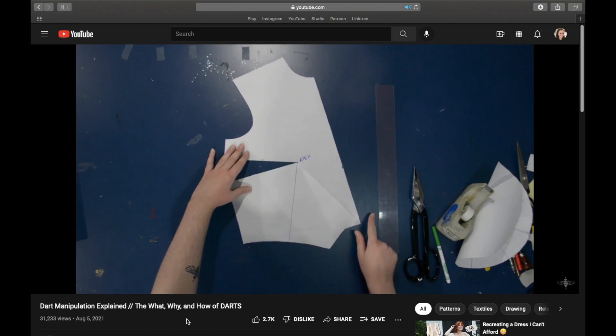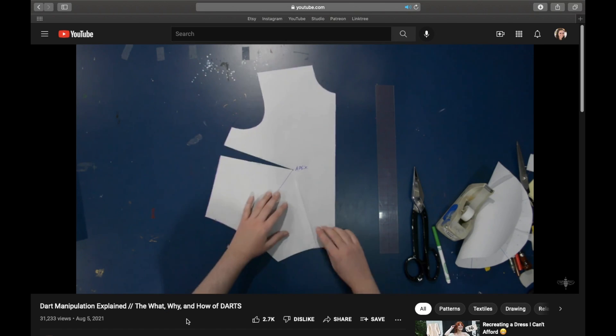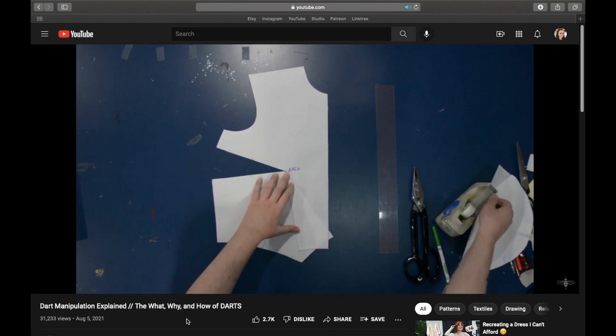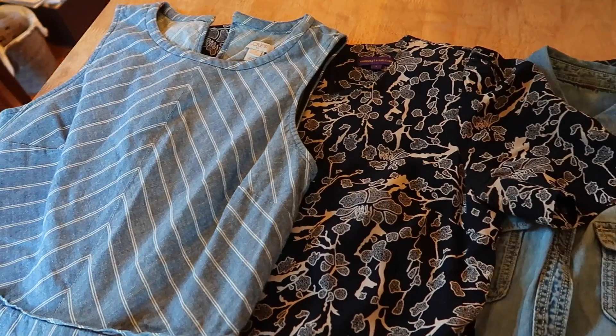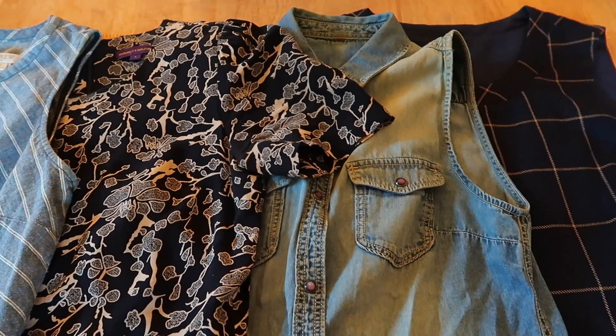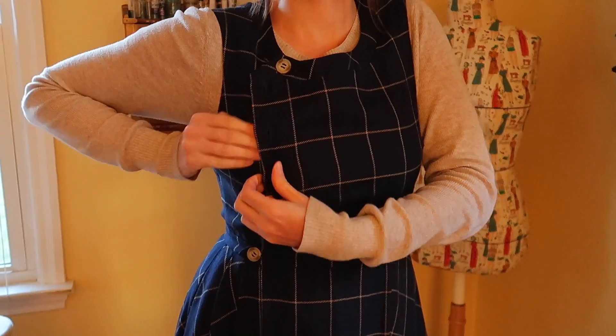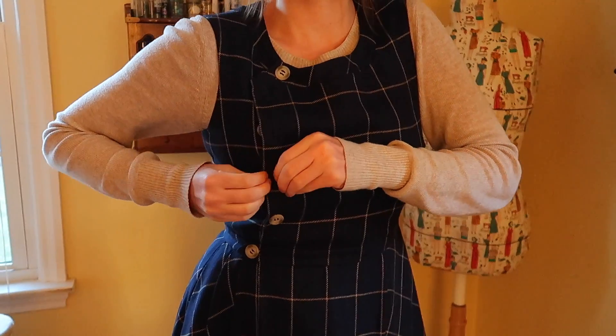Eventually I figured it out, based on the Closet Historian again. She mentioned in one video that she prefers two bust darts, because she just has a curvy hourglass-y figure and needs that second dart to distribute the fullness better. I assumed I could get away with one dart because I'm not that hourglass-y, and because my favorite dresses all have just the one horizontal bust dart. But then I realized that my complaint with all of those dresses is that they are all too tight in the bust.